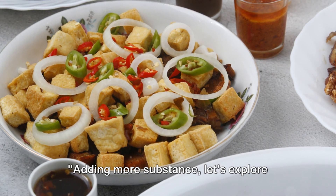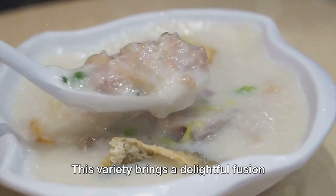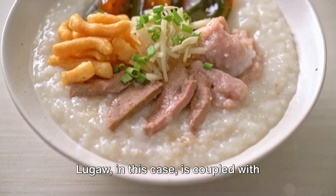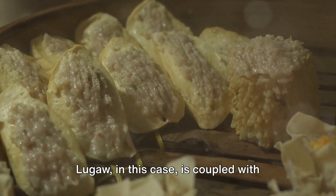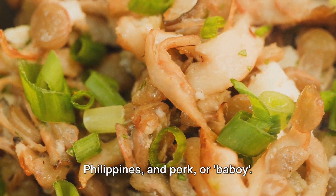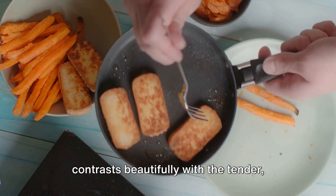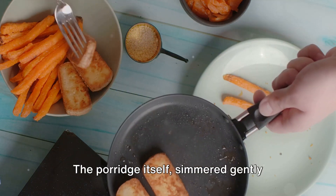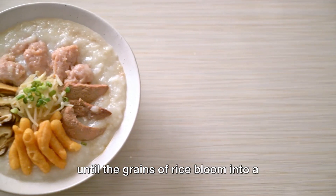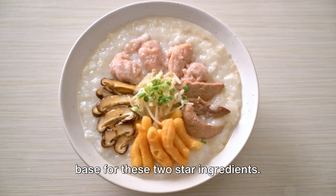Adding more substance, let's explore Lugau with Tokwat Baboy. This variety brings a delightful fusion of textures and flavours to the classic rice porridge. Lugau in this case is coupled with fried tofu, known as Tokwa in the Philippines, and pork or Baboy. The tofu adds a unique, soft crunch that contrasts beautifully with the tender, succulent pork. The porridge itself, simmered gently until the grains of rice bloom into a creamy concoction, serves as a comforting base for these two star ingredients.